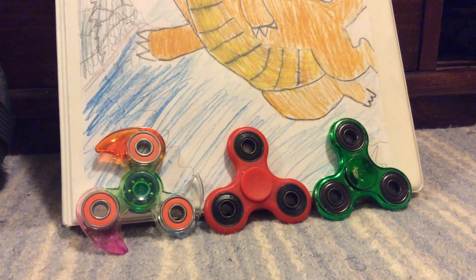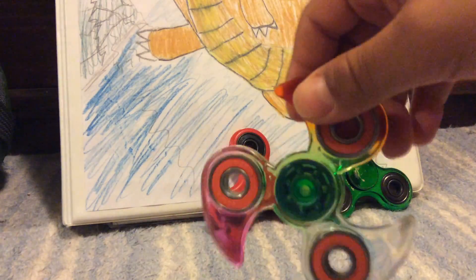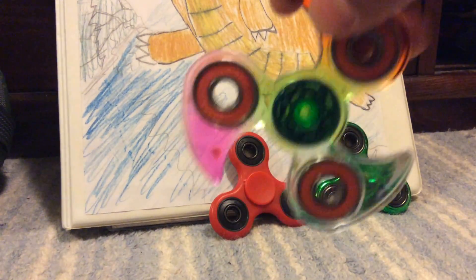Hello, this is Keybuster1, and today we'll be doing fidget spinner tricks with the rainbow one. Okay, so let's get started.